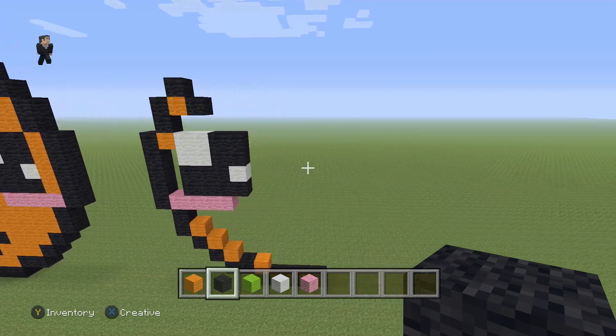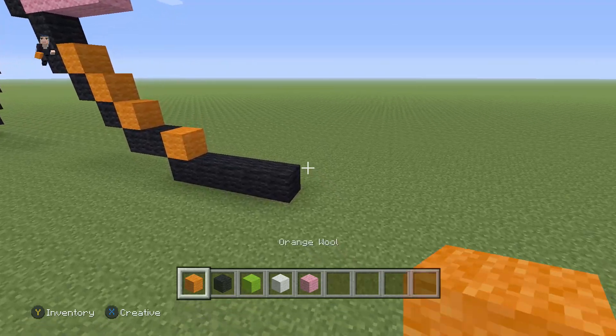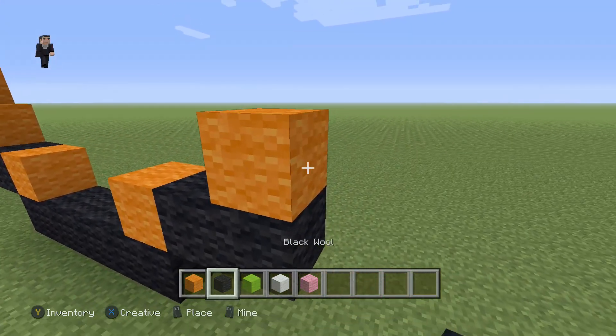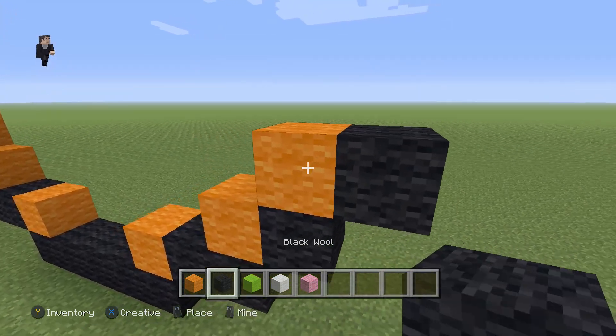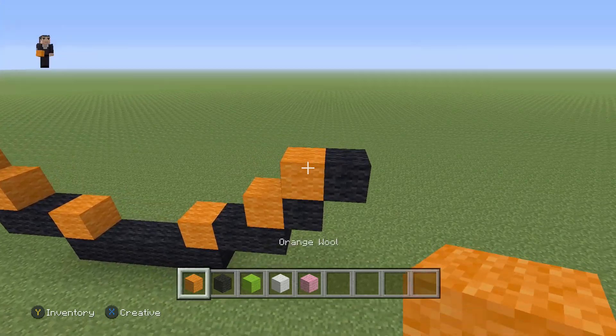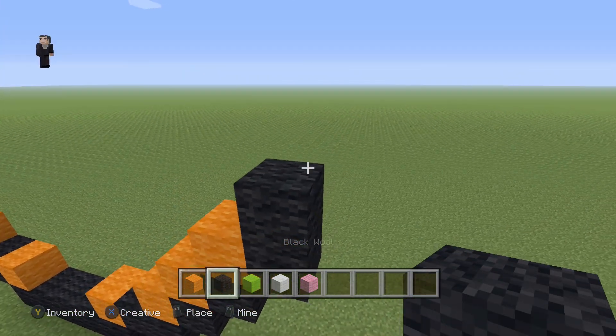Now let's build the right side since we did the left — it's the same. Grab an orange wool, place two black wools, and then two diagonal black wools going up and to the right. Then place an orange wool with two black wools going up and right.